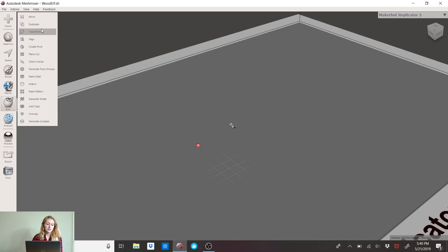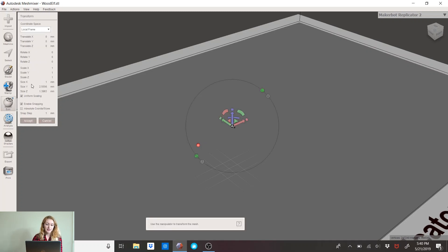So in this case, go to Edit, Transform, and you'll see the dimensions here. It says Size X, Size Y, Size Z. And you can tell it's one millimeter by 2.55 — it's super small and it's rotated on its back.